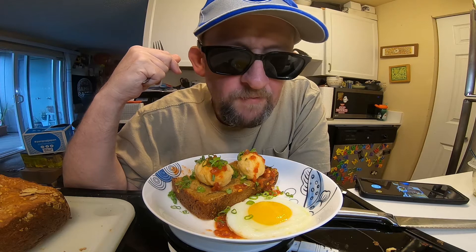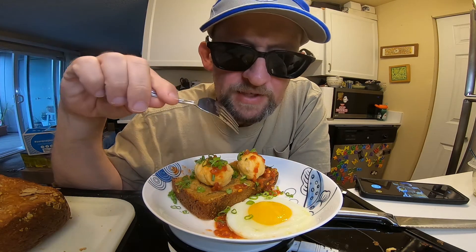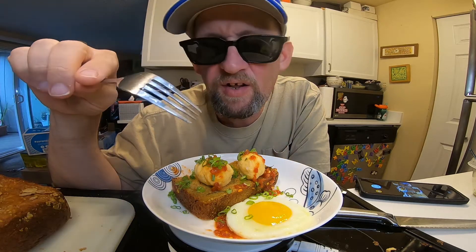Well, now I guess it's time to try the finished product. There's a perfect fried egg, a couple of dodo fish and shrimp balls, some spring onion, and a little bit of Huifeng chili garlic.